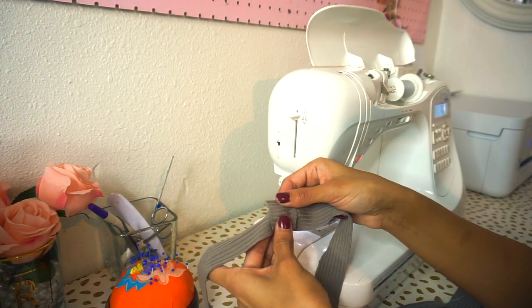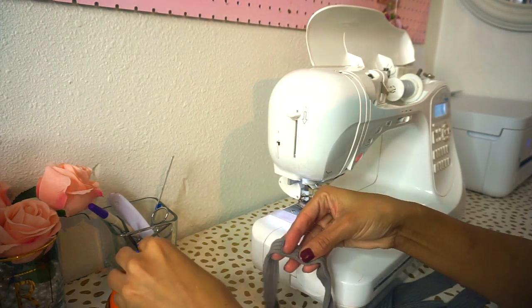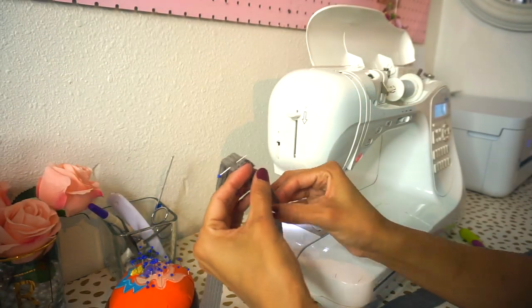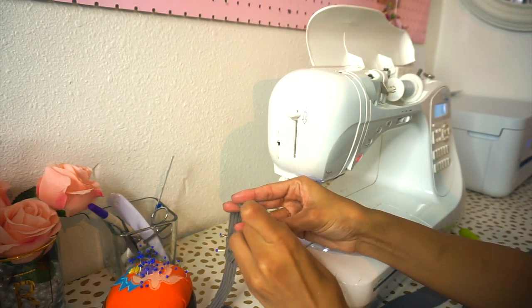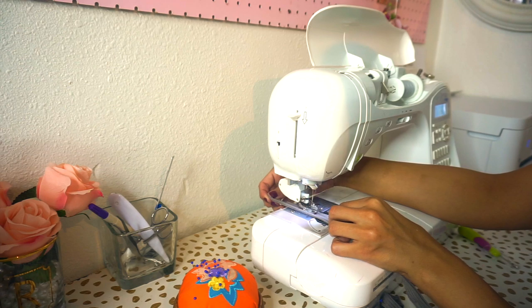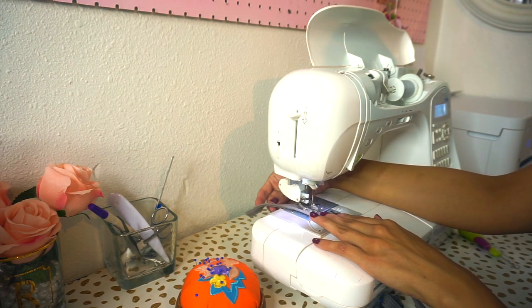We're going to work on our tie piece at our sewing table. Press that seam open where you sewed your tie with right sides facing, and then fold it onto itself with right sides facing, just like you did for your loop piece. Go ahead and pin very close to the raw edge of the fabric all the way down the entire length. Now sew your tie along the pinned edge with a quarter of an inch seam allowance.